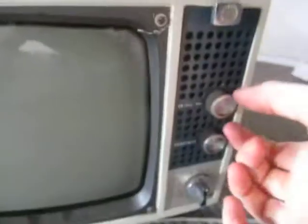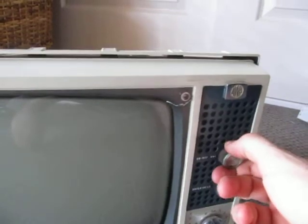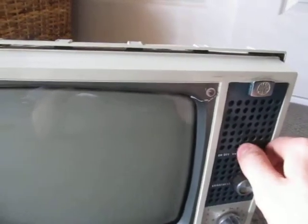Now let's fire this thing up. It takes a little while from when you turn it on for the picture tube to start to produce an image, so I'll just do a count. You can sort of see the filaments in the vacuum tubes starting to light up, so that definitely means there's power going through it. And you can start to hear the faint whine of flyback.